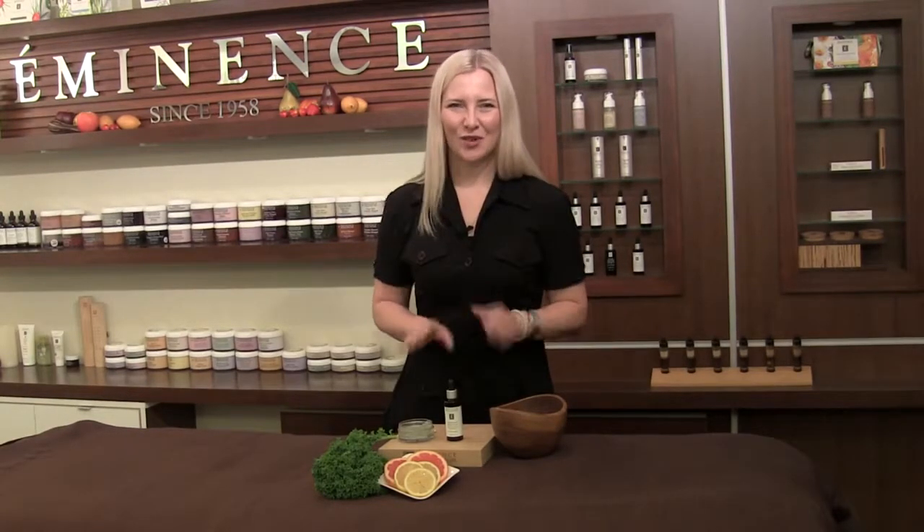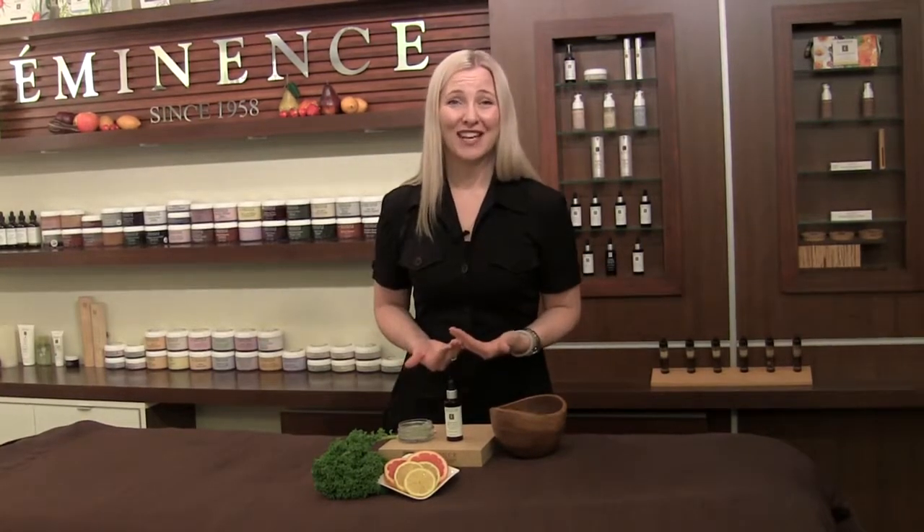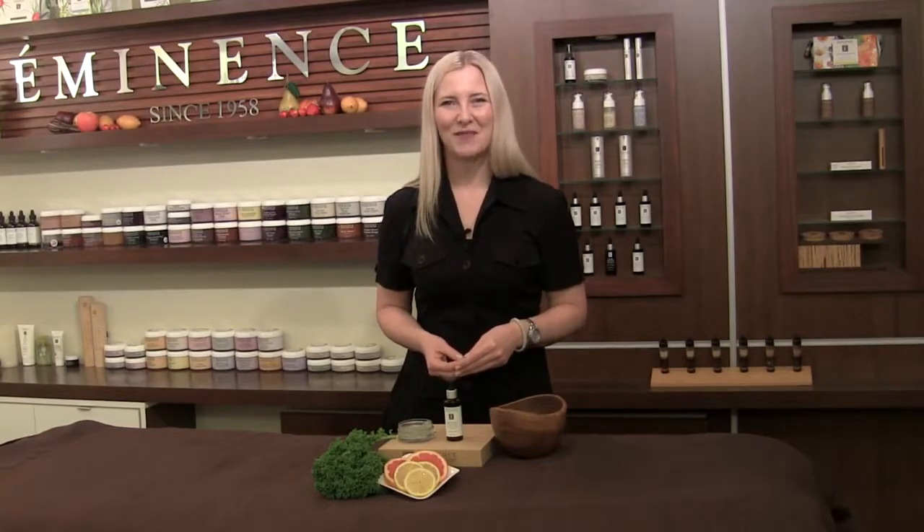I really hope you enjoy this gorgeous mix that's going to help revitalize and bring that brightness back into your skin. I'm Natalie with Eminence Organic Skin Care for Mixology Monday.